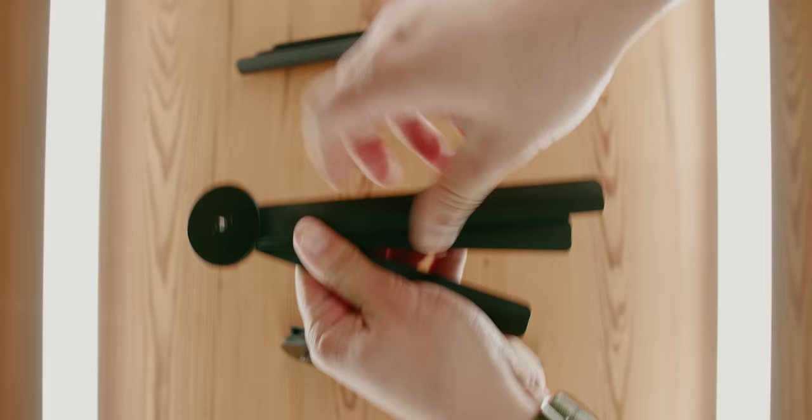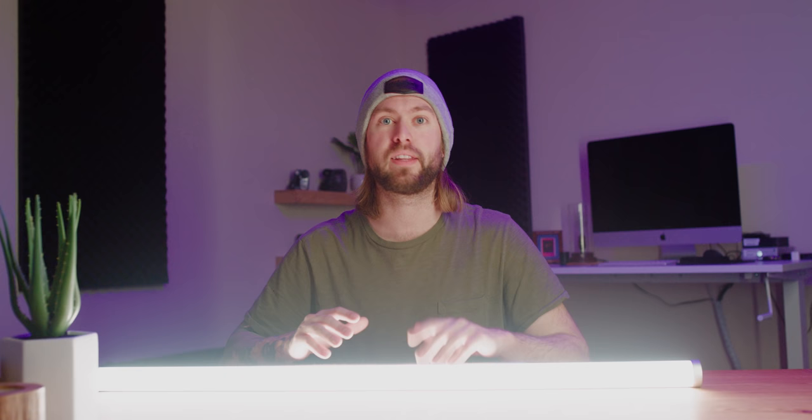These lights look really good in any configuration. You can suspend them, you can use the tripod stands, or you can even just set them on the floor. Either way they look really good on camera.